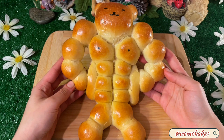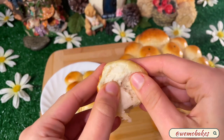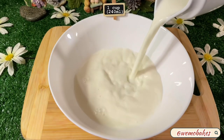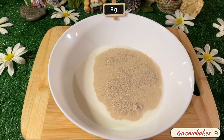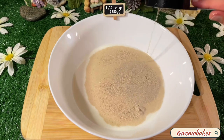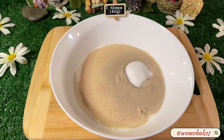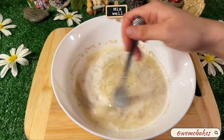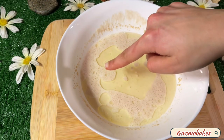Hi guys, welcome or welcome back to my channel! For today's video we're going to be making these soft and delicious bear breads. In a bowl, combine your room temperature or warm whole milk, instant yeast, vegetable oil, and sugar. Mix everything together and let it sit for 5 to 10 minutes. If you see bubbles form at the top, that means your yeast is alive and you're good to go.